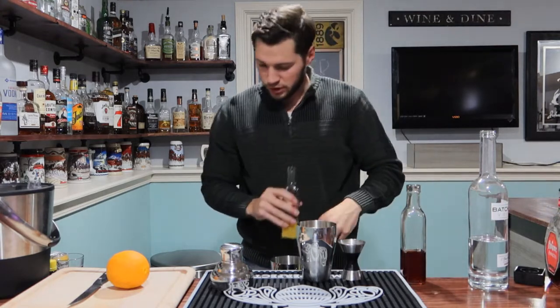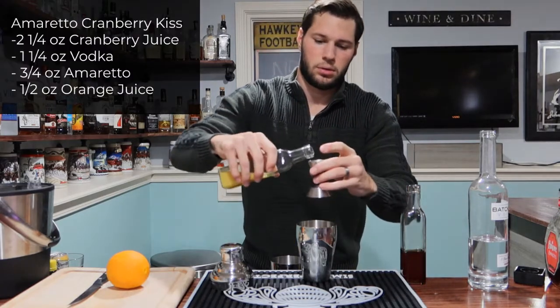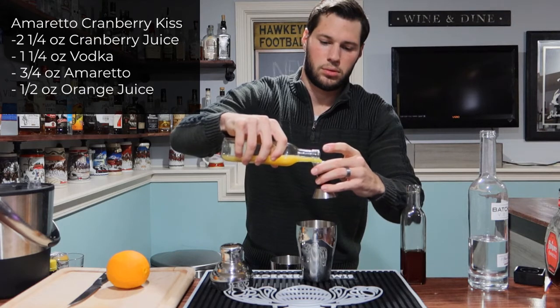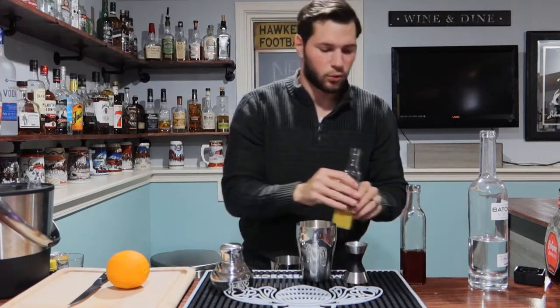And last, we are going with our orange juice — freshly squeezed orange juice here — and we're just going half an ounce. Just a little bit of orange juice, just a kiss of orange juice, I guess.